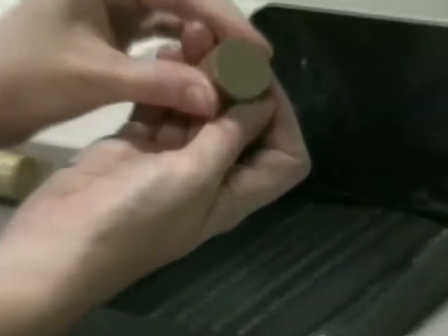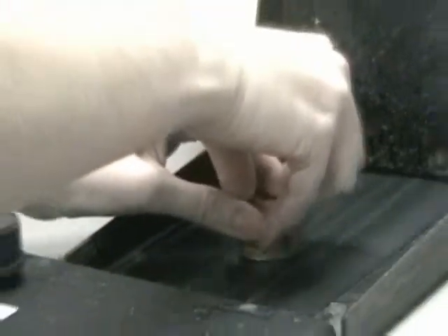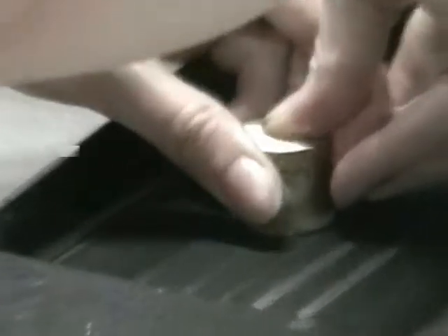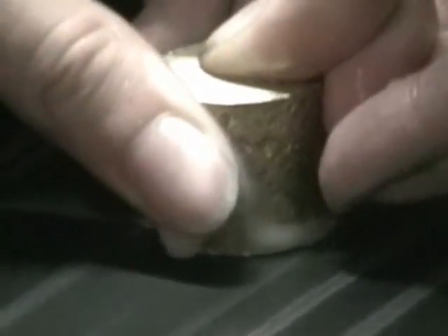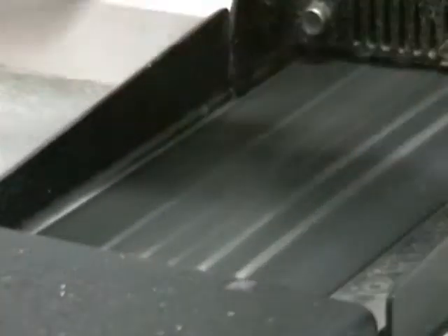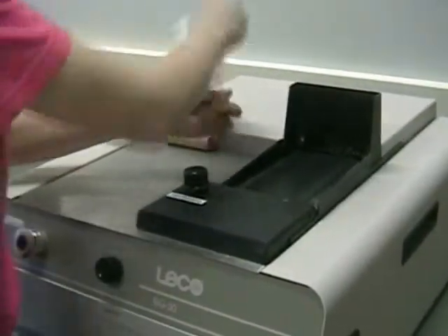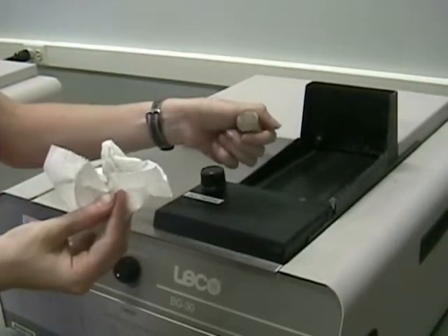Here we have a sample that has a bevel. That's not good because it will obscure the micrographs that you would like to take in the end. So you just hold the sample on the belt sander, keeping it as level as possible. It can take a while, but you'll end up with a nice smooth finish and will be able to polish the sample.